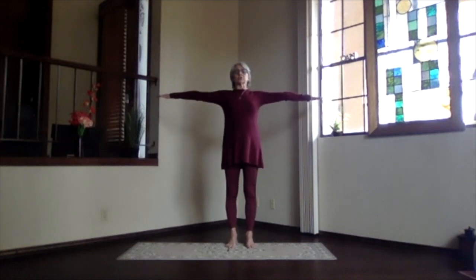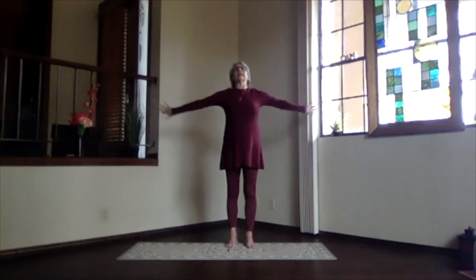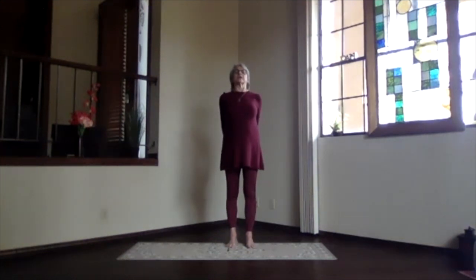Arms out at shoulder level, reach through your fingertips. Exhale, hands to your heart, elbows a little back to keep the chest open. Inhale, arms to the front, shoulders still down. And then hands behind you, clasping your fingers together.